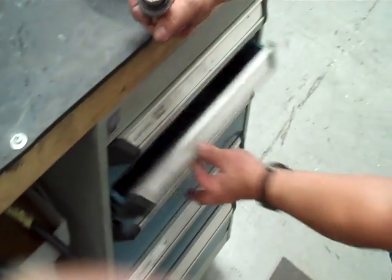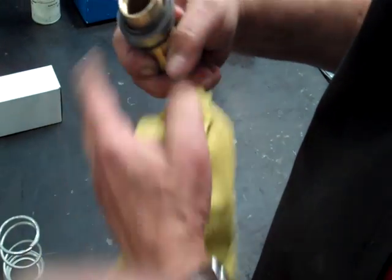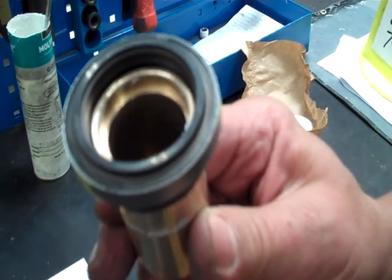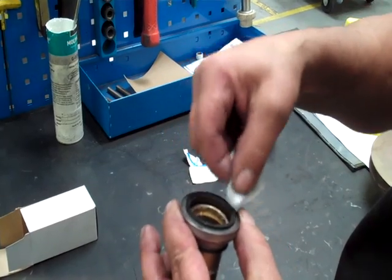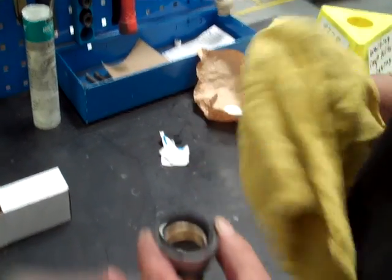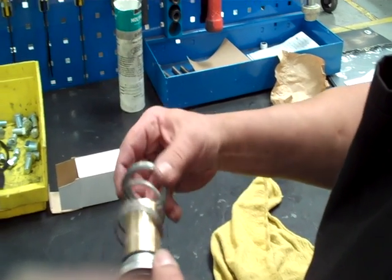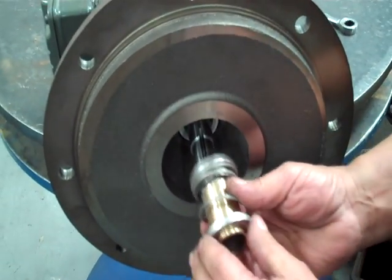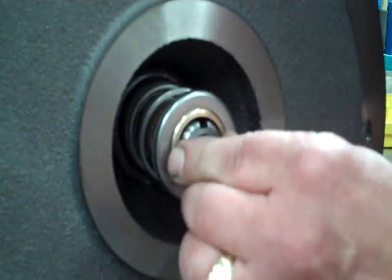Once you get that through there, get a rag and make sure it's nice and clean at the seal face. You want to push it through so that it sticks up above the sleeve, and then make sure it's nice and clean. The reason you want that clean is that if you have oil on that seal when you fire it up, it could burn the seal and cause a leak. Put the spring back on and make sure that you have just a little bit of sleeve showing so that when you put the key on it slides over properly. Give yourself just a little bit of keyway.